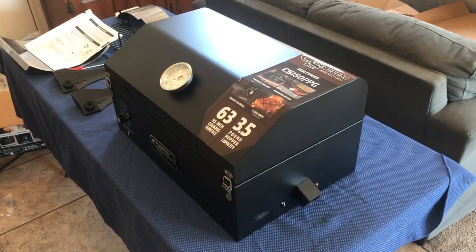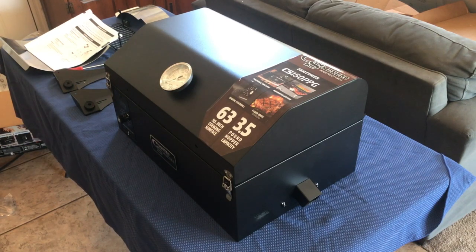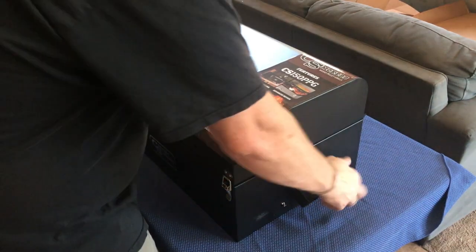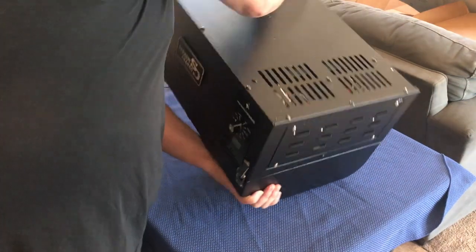Assembly is a snap. For the most part, the Country Smokers Traveler is assembled already — we do have to put the legs on and a few odds and ends. This is a 42-pound smoker. That's lightweight in smoker terms. It is a portable, lightweight smoker, but it is still kind of heavy. So keep that in mind when you're ready to flip it over or move it — it is about 42 pounds when it's fully assembled.